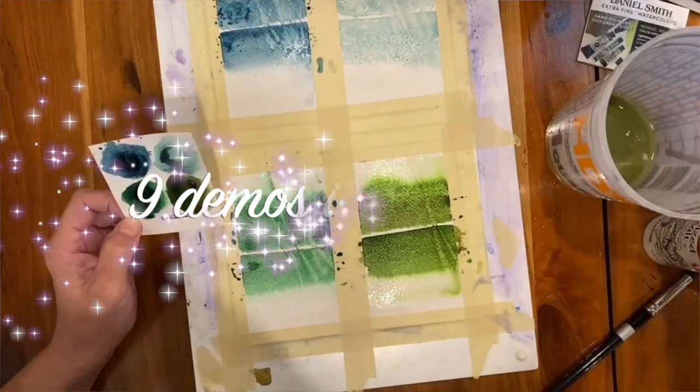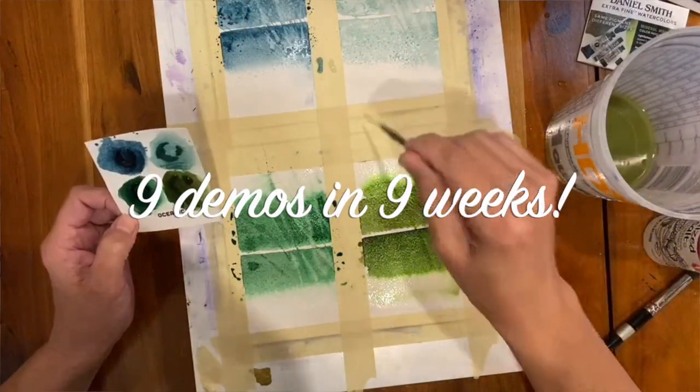I'll show you exactly what these colors look like and how they behave, and also introduce you to my method for creating a sample card so that you can really test your colors and put them to the test to see exactly what they're going to do.